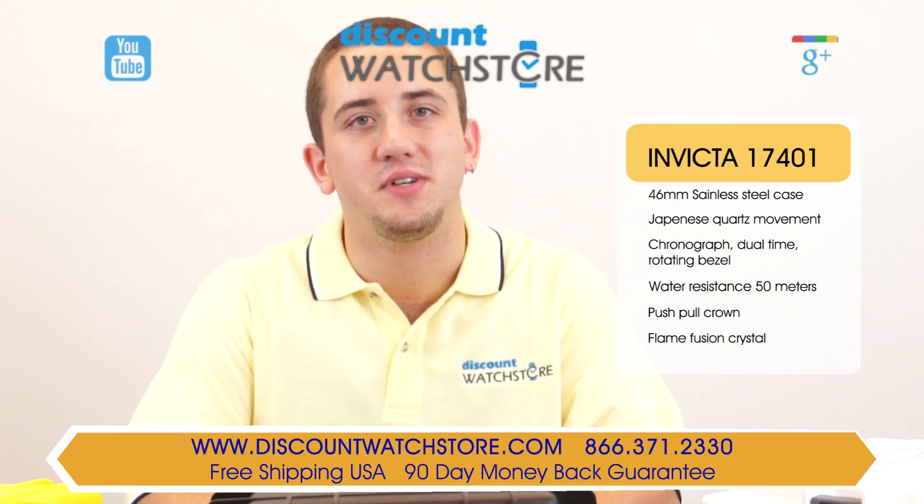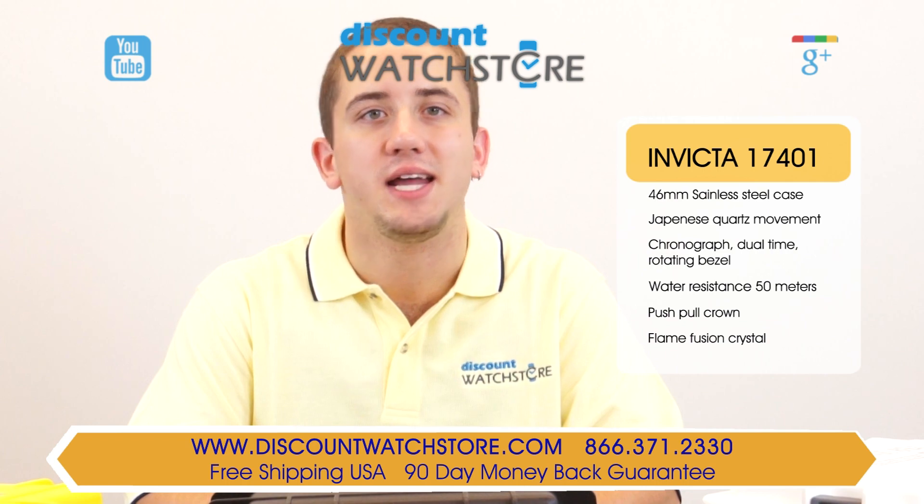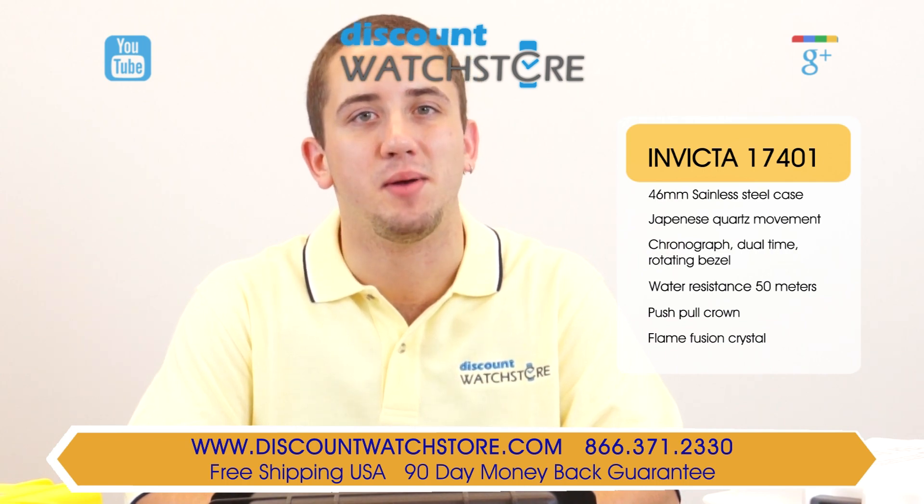Thanks again for watching this video for Discount Watch Store. We hope you have a pleasant shopping experience and a lovely day. Like us, subscribe, and don't forget to comment below.